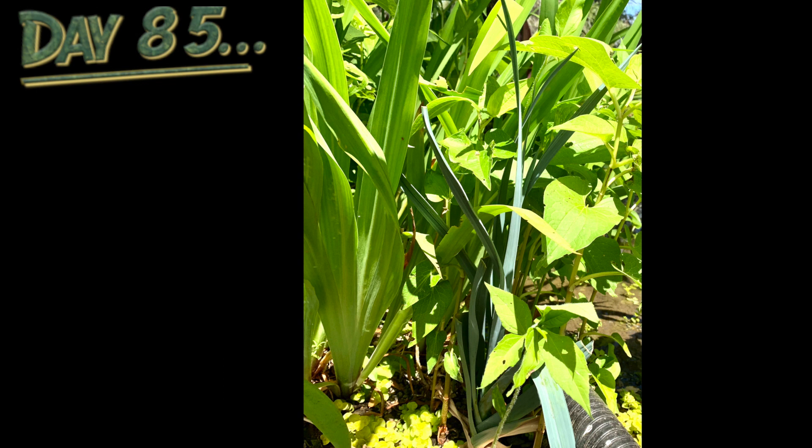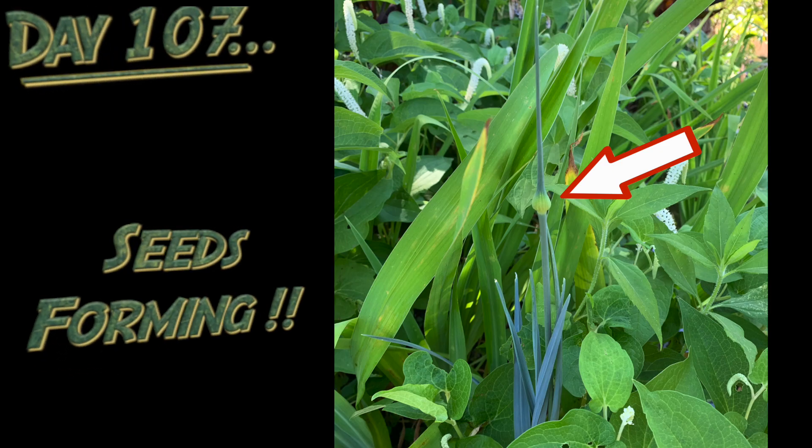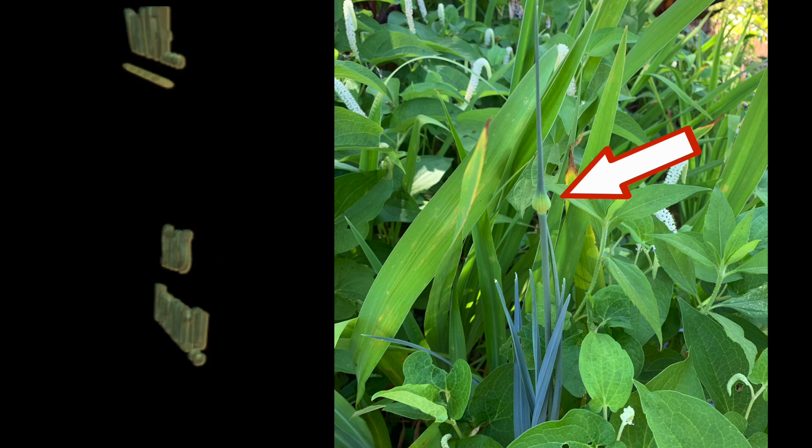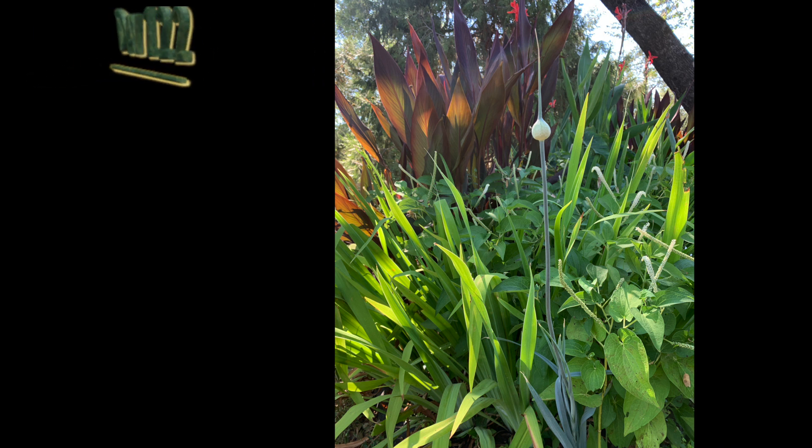Leeks are cross-pollinated and insect pollinated, and they may also self-fertilize. Leeks are biennial, meaning they will flower and produce seeds in the second year. With this particular leek plant that I planted in the bog filter of the pond, I let it go to seed — I didn't harvest the leek stock beforehand.